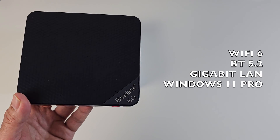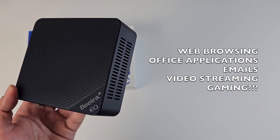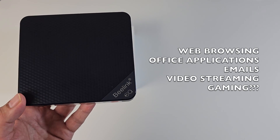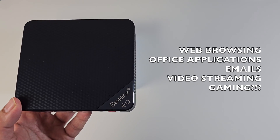Very interesting specs for the price. This is an entry level mini PC at quite an attractive price. It might be good for general web browsing, office applications, email, and possibly gaming. We're certainly going to put this one to the test to find out exactly what it can do.